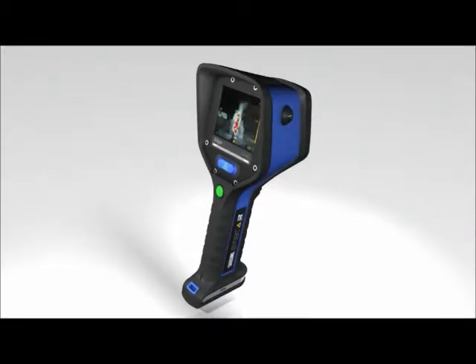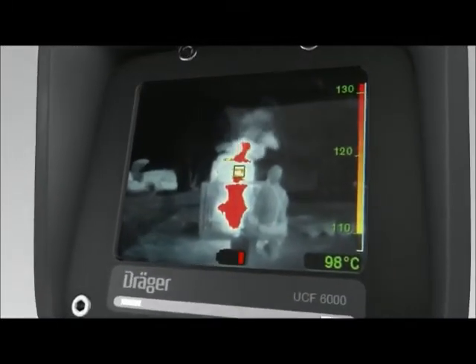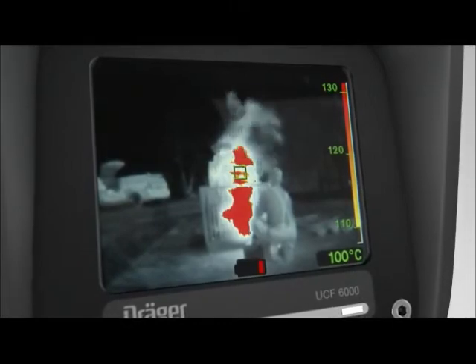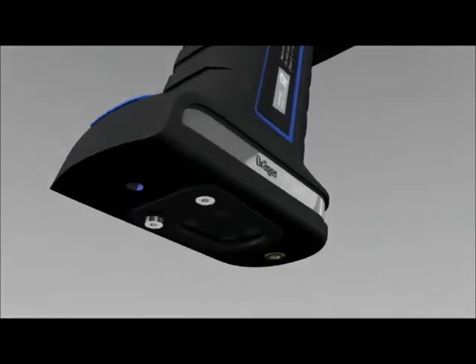The battery lasts about four hours depending on how the camera is used. When just the last remaining red bar of the battery indicator can be seen, 25% of the operating time is left. When it starts flashing, there is only five minutes' operating time left. This is your cue to place the camera into the charging station or to change the battery.